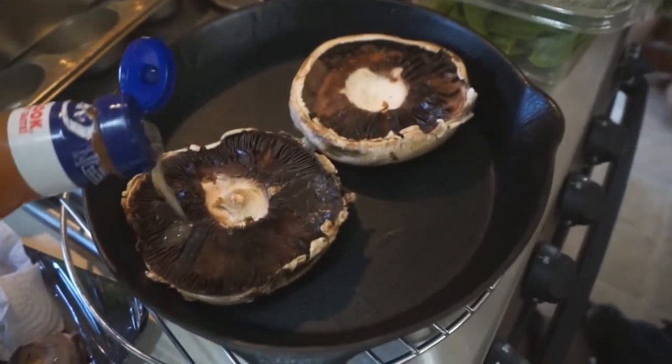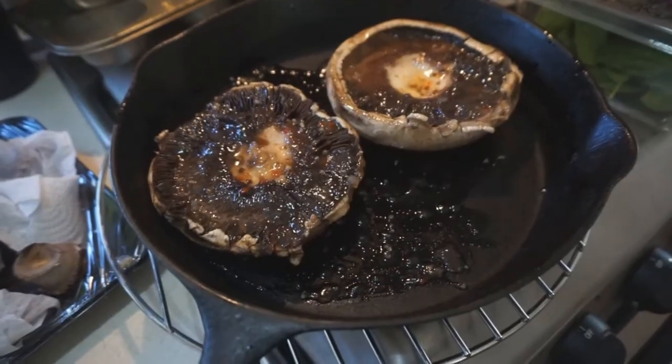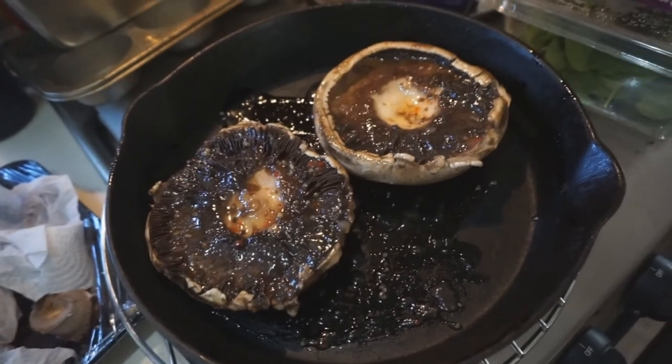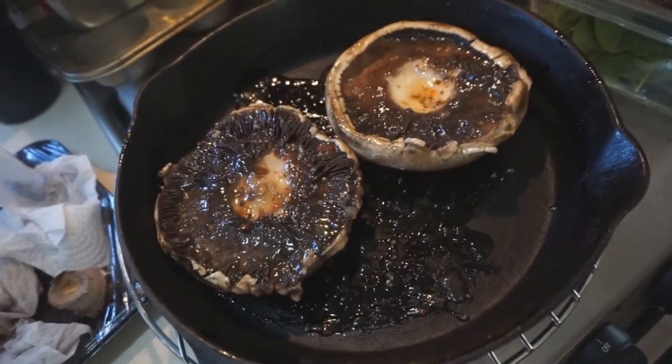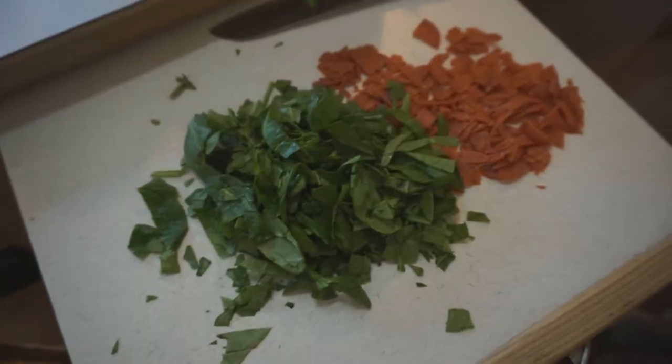Just pour a little bit of — okay, I've got the Italian dressing on both sides of the portabella mushrooms. I'm just going to stick them in the oven for about probably 10 or 15 minutes.